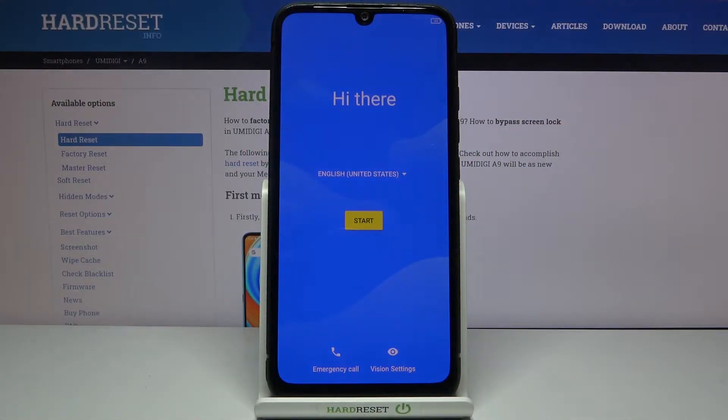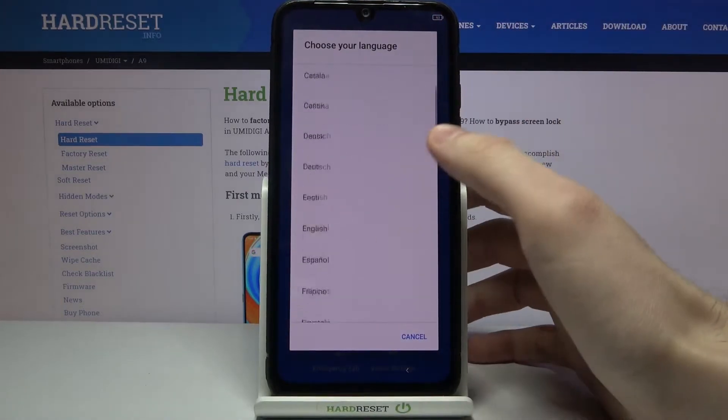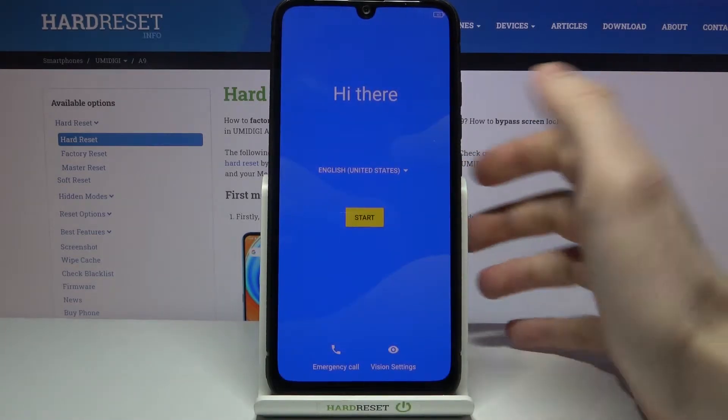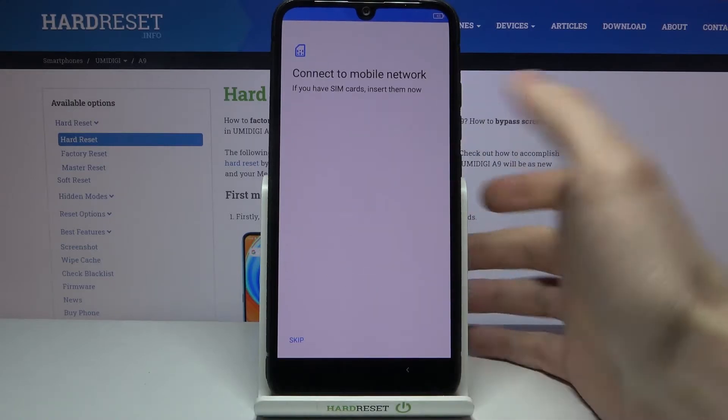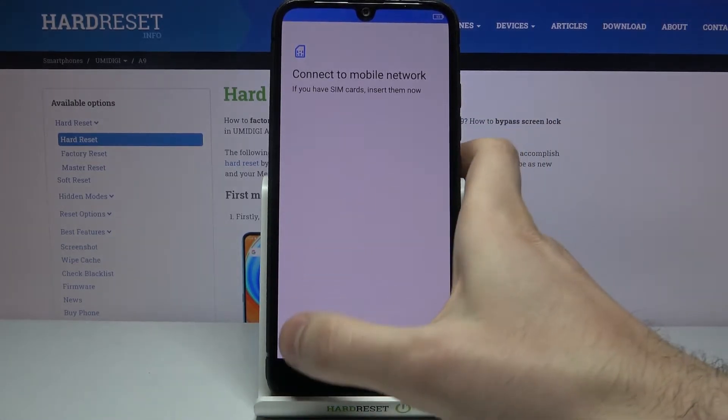Here I have the UMIDIGI A9 and today I'm going to show you how to set up this device. First of all, you have to select your language — I'll just stay with English — then you tap Start. Then you can connect your SIM card, but if you don't have your SIM card on you, you can just skip this step for now and connect your SIM card anytime later.